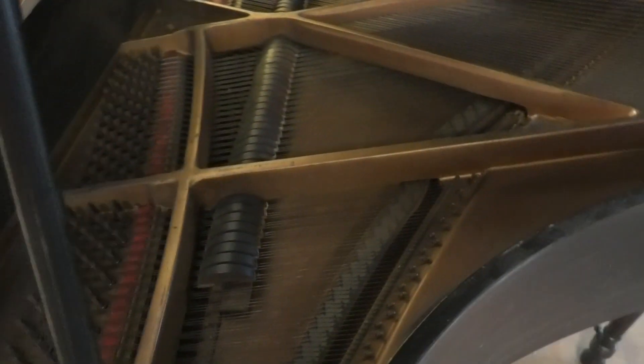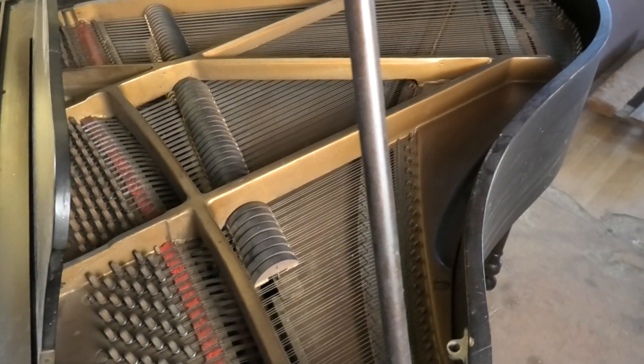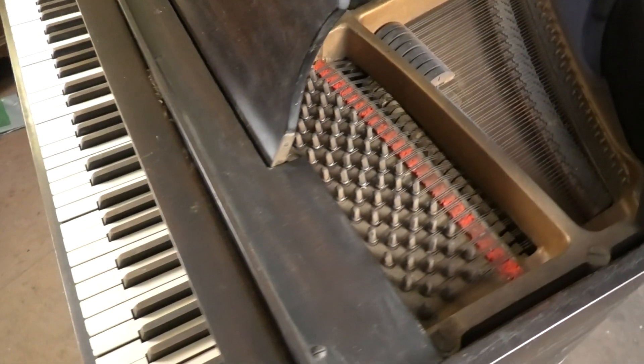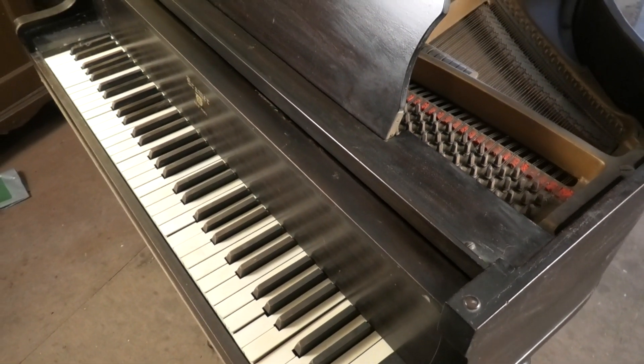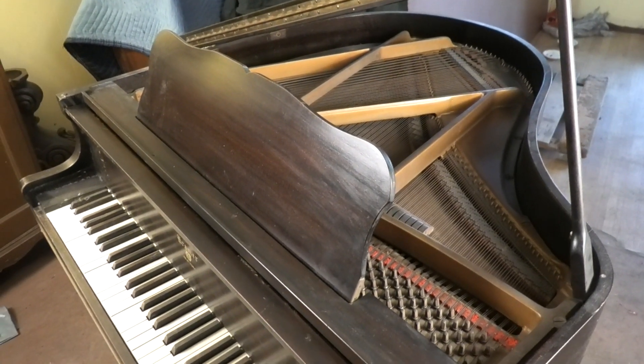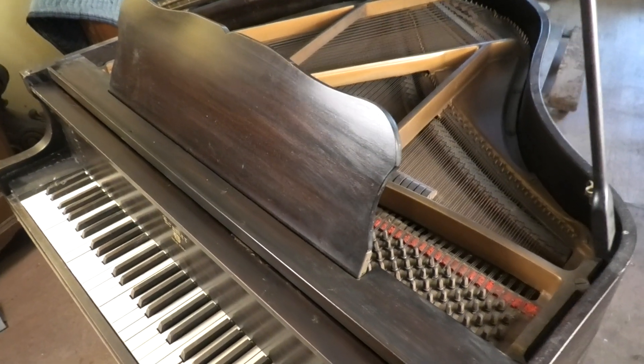This is just a basic, no-frills version, but it was fitted with ivory keys at the time. Cheaper celluloid was available, but they used ivory.